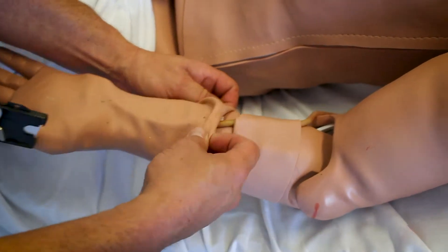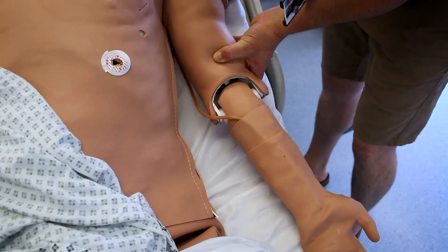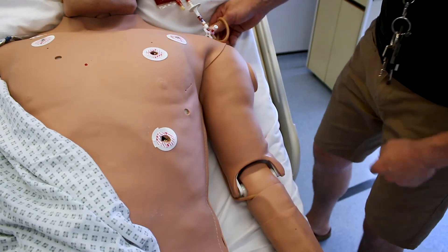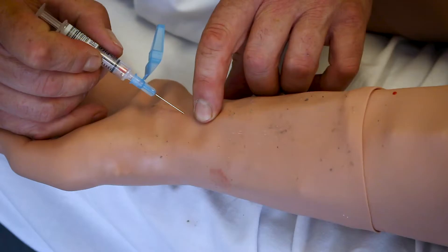Cover it over and line up. Then give it a check to see whether it's working. To increase the flashback, if you're not getting sufficient flashback, you can always put a small pressure bag on to squeeze the bag.